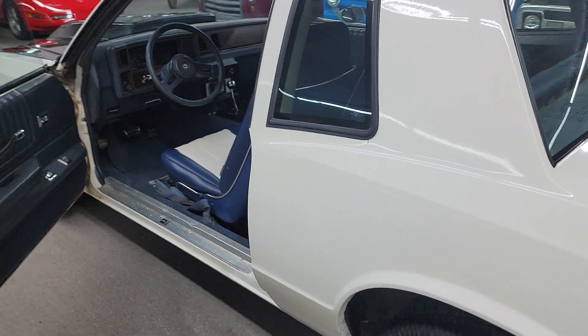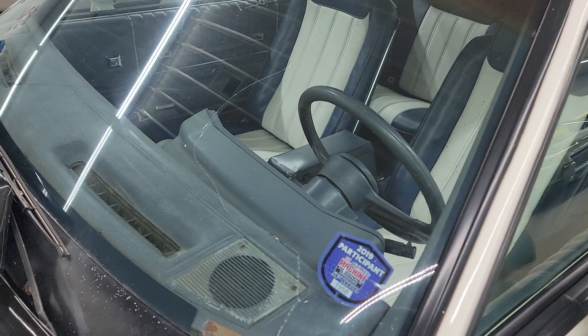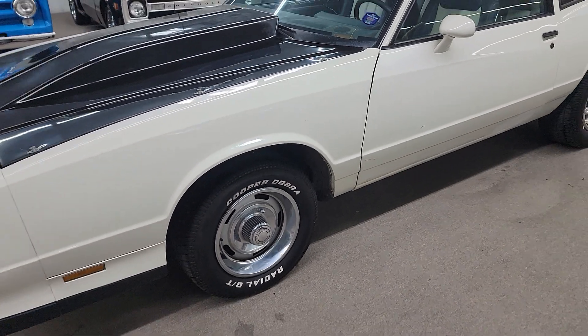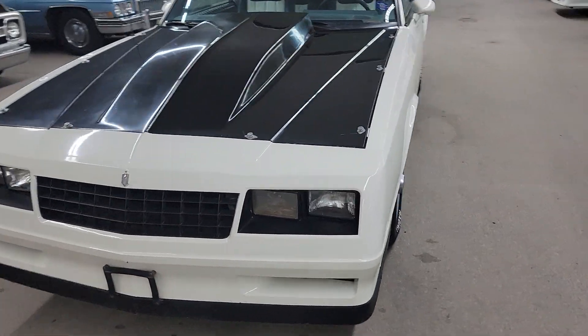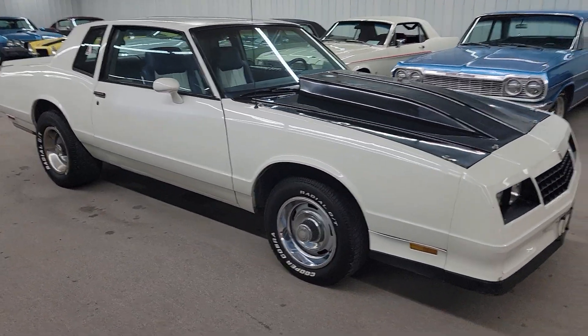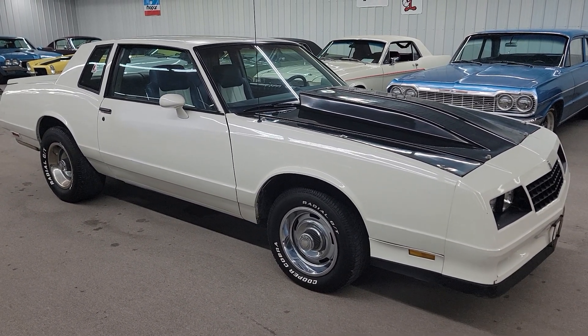We do have financing available and we can ship this thing nationwide to you. The weatherstripping is a little tattered so you might need that replaced. It does have a cracked windshield, but I've got a windshield ordered so it will have a new one when it goes out. Give us a call at 618-336-5210 or go to vonsclassiccars.com to apply for financing. The car's pretty fast, runs out good, a lot of fun. We're located eight miles south of Nashville, Illinois on Highway 127, about 50 miles east of St. Louis.